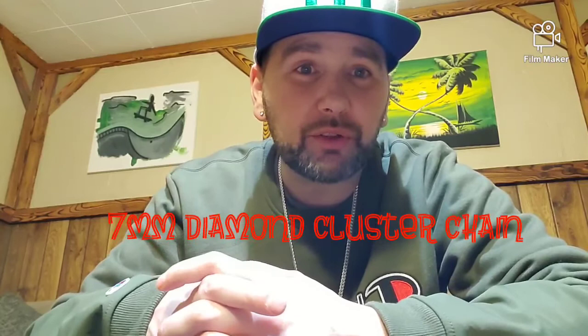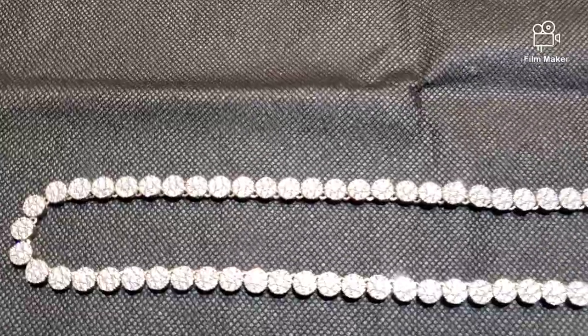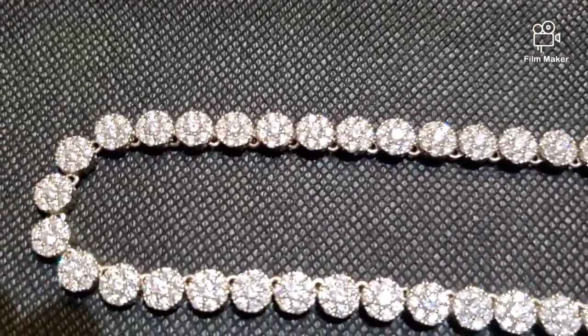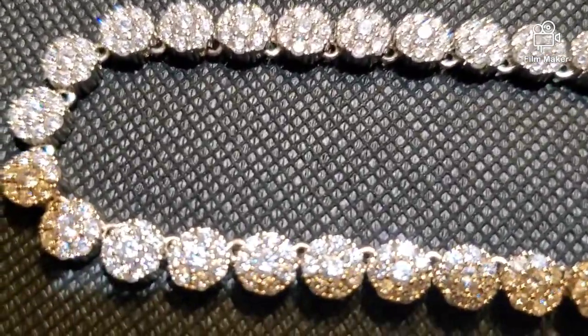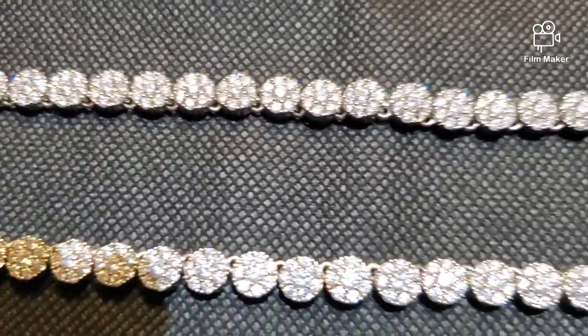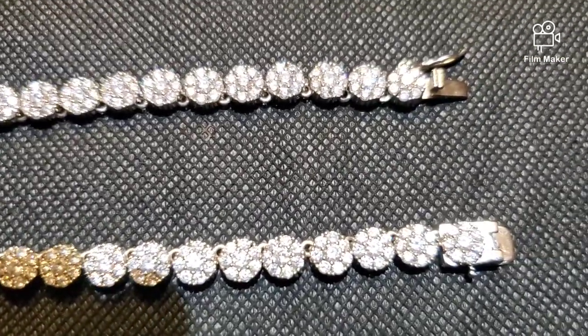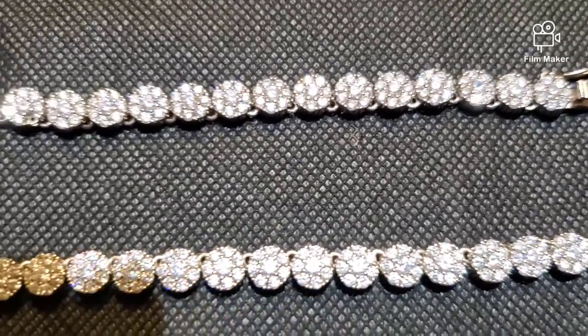Today I'm going to review my 7mm diamond clustered chain, 925 silver with moissanite stones. Hope you guys are ready — let's get to it. Alright, so here it is: the 7mm diamond clustered chain from Harlem Bling. 925 silver, moissanite stones.